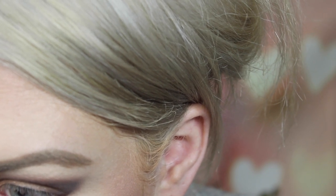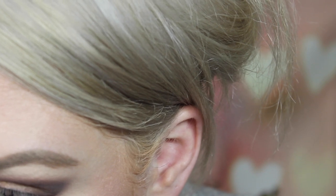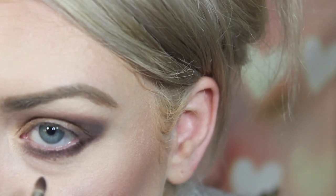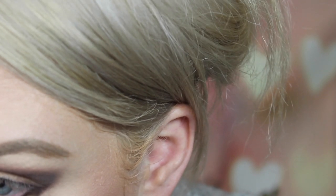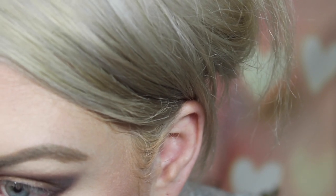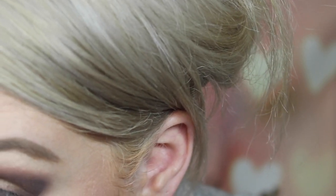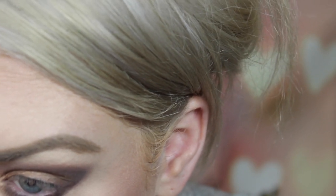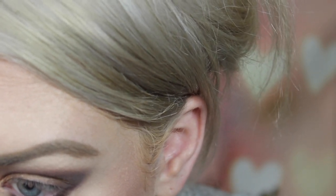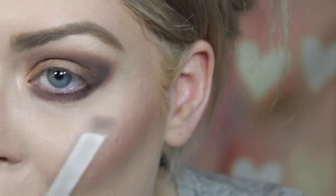Now I'm going to take my pencil brush and put Dance in the Dark and Saddle mixed together underneath the lash line and smoke it out. It's totally optional — I'm going dramatic today. I haven't done full glam in so long, so it's fun. At the end of the day, it's just makeup and you can take it off if you don't like it. I'm having so much fun playing with this palette from MAC.